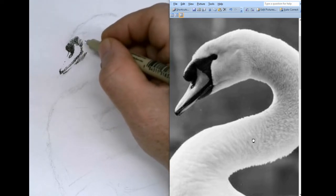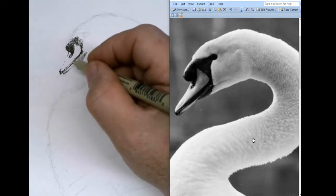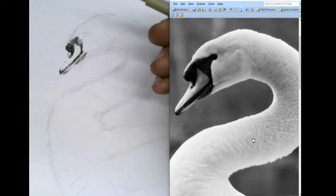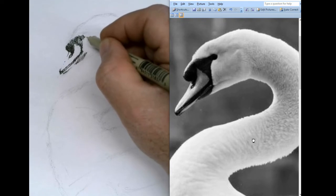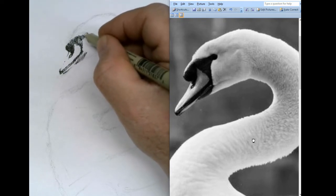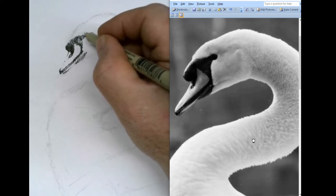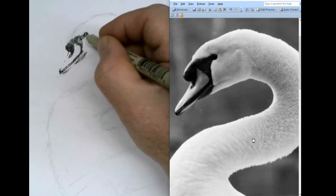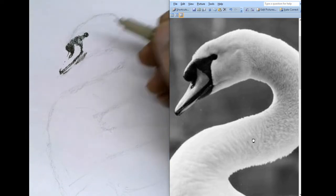Remember, just a light touch. Light touch. Don't press down with your pen. Just let it skip across the surface ever so lightly. Your pen will last a lot longer.